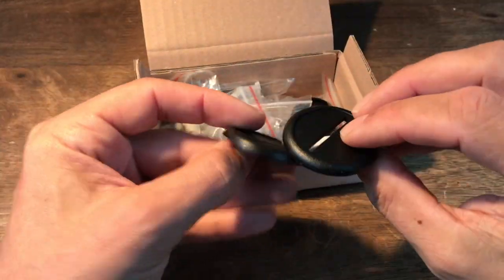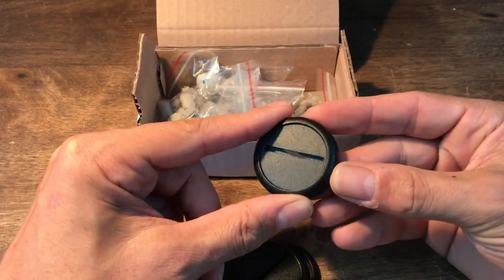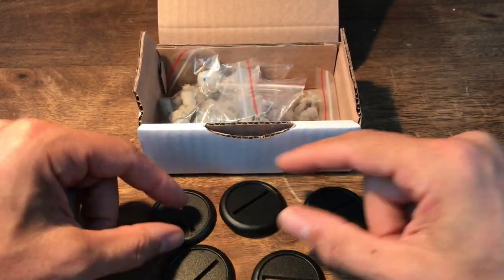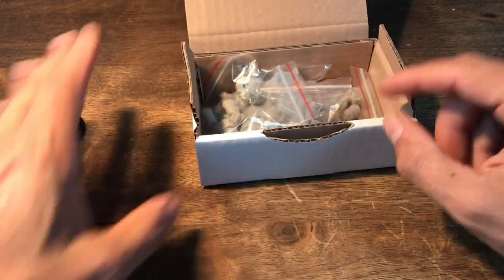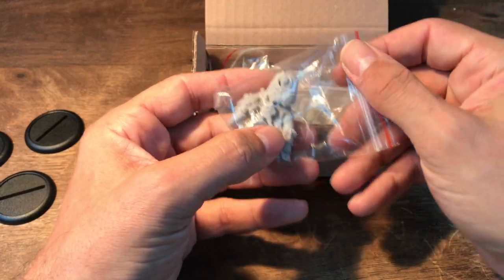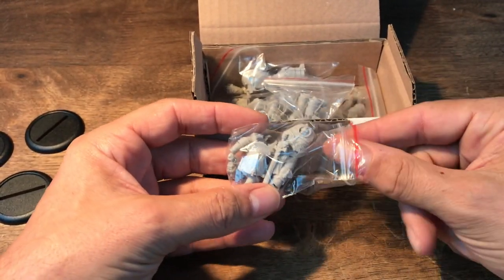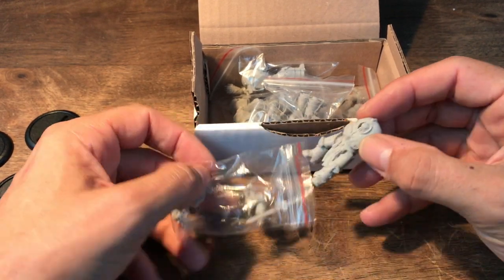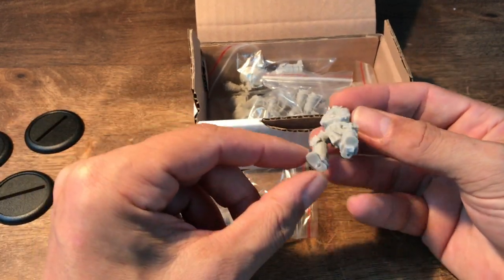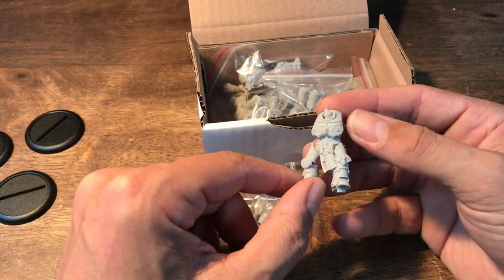And here are the models. We have black beveled bases, which are nice, but I'm going to exchange them for the regular Games Workshop bases for Heresy. Now we can look at the models. It's the first one, randomly taken out. So these are cast in resin — I thought they would be 3D printed, but they're not.